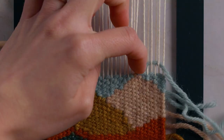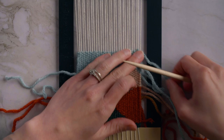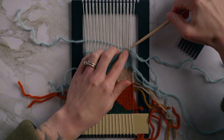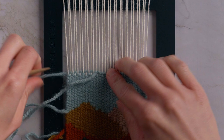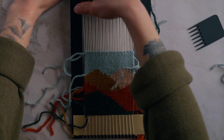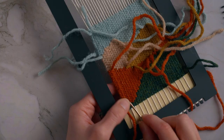You can make the sky as tall as you want — I'm going to end mine so the entire length of my piece is about four inches long. Now that you've finished the sky, cut a new piece of yarn and weave in a row of twining to lock everything in. We're almost ready to get this off the loom and into a frame, but first we need to tuck in all of these ends. You'll want a small metal yarn needle for tucking in the ends since our rows are so tightly woven together.